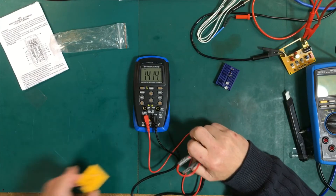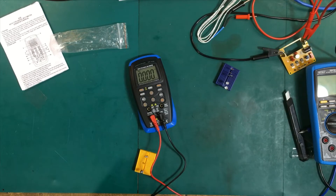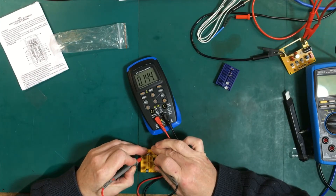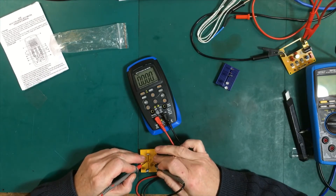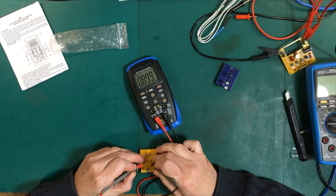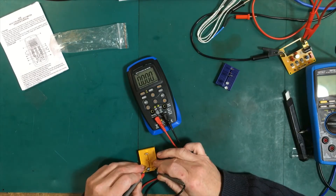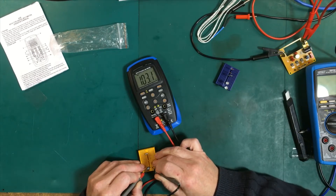We have three capacitors here. The first is nominally 150 pF, which measures out at 148 — this meter reads 144. That's really good, quite acceptable. The next one is 1 microfarad, tested at 0.94 — we're getting 0.89. And this one is 100 microfarad — it might take a second. We get 103; it actually measures at 101.6. That's not too bad.